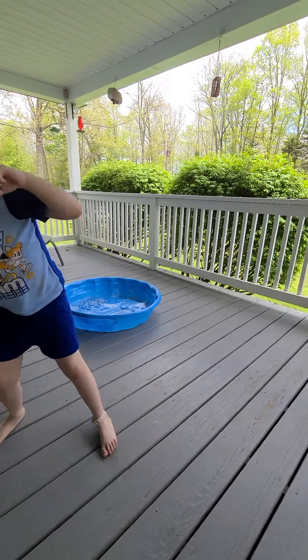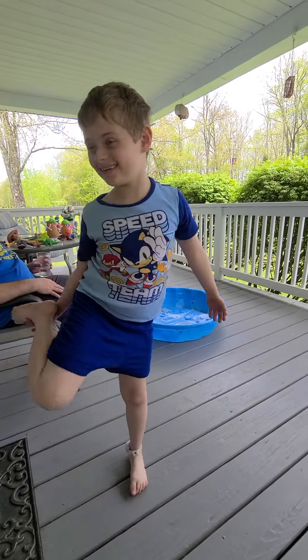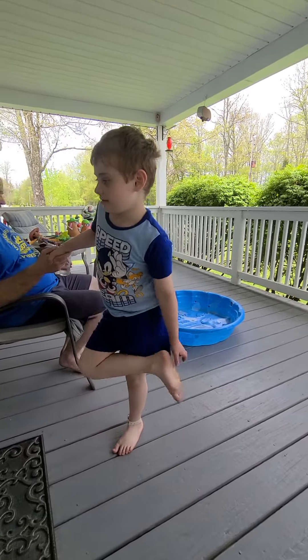One, two, three, four. Try again. One, two. Oh! You just settle down and then try again. I'm going to hold my hand. All right. You going to practice first?